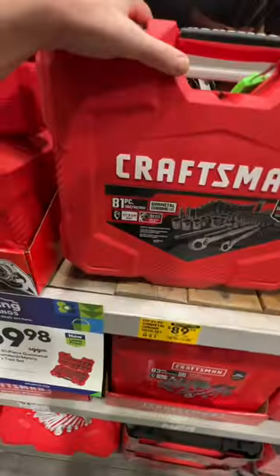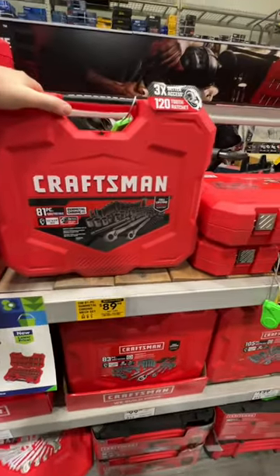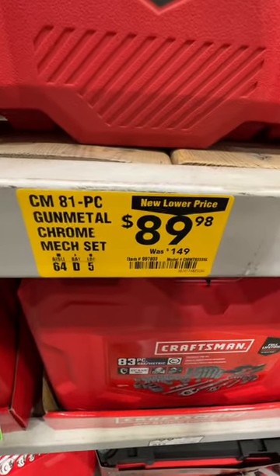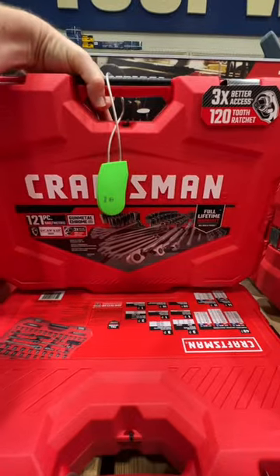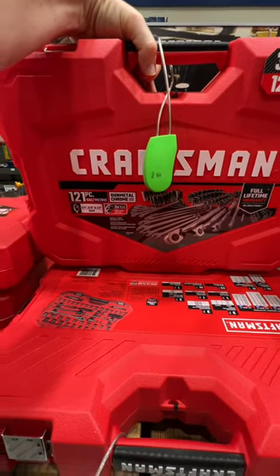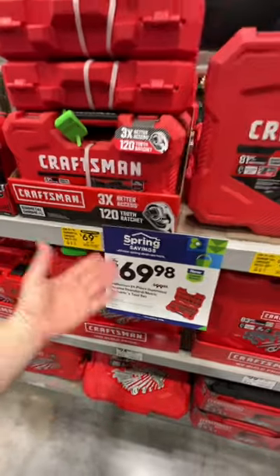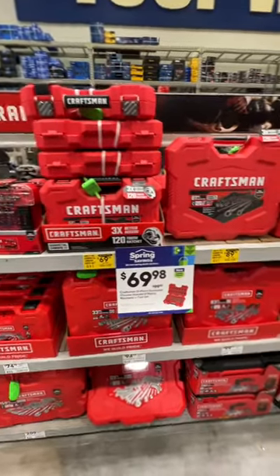The 81-piece gunmetal chrome set — you get your quarter-inch and three-eighths-inch drive with a 120-tooth ratcheting system for three times better access — is $89.98 down from $149, almost 50% off. There is your item number. You get quarter-inch, three-eighths-inch, and half-inch square drive plus some wrenches as well. A 121-piece set is $129 down from $199. Or their 51-piece for $69.98. Just depending on what you want — you might see them for the same price at your location.